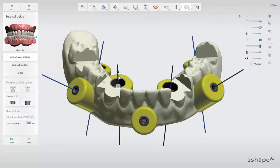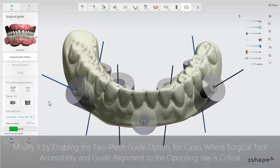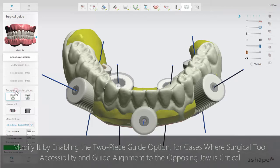You can change the height and diameter of the sleeve support cylinders by dragging the green control handle around the cylinder. Under two-piece guide options, you can split the guide into two separate pieces by clicking the enable/disable two-piece surgical guide button.